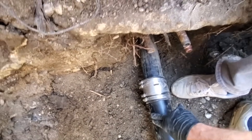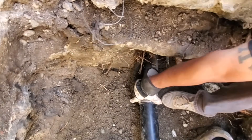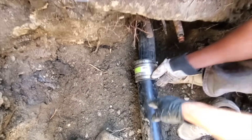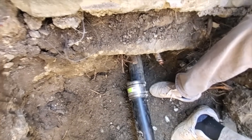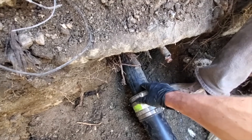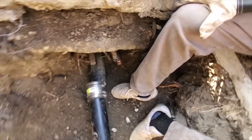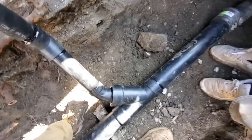We're just letting this cure and then we're gonna set this up. This is a Fern Co — it's exactly like your regular rubber Fern Co but it has a shielded band and it's approved for underground use. It's really nice because you can slide these all the way on the pipe, get a perfect cut line, line it up with the existing pipe, and then just slide it on like a slip coupling. You can't glue onto pipe bursting pipe — someone said they did and it blew apart — so we're just gonna use the band.